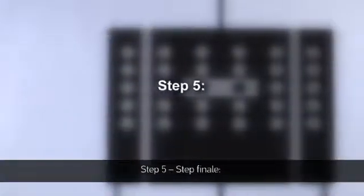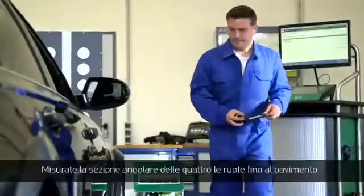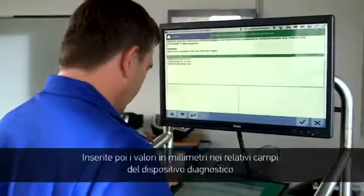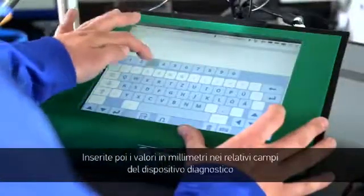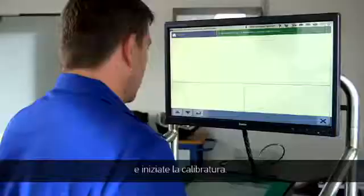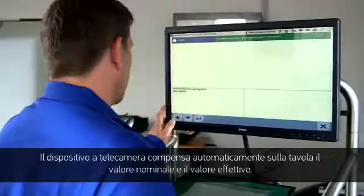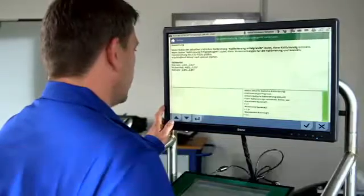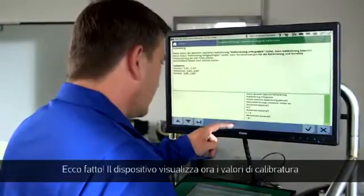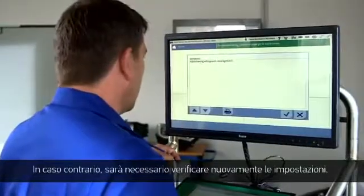Step 5, the last step: measure the height of all four wheels from the edge of the wheel arch to the ground. Then enter the height in millimetres into the allocated fields in the diagnostic tool and start the calibration process. The camera control unit will now automatically compare the picture from the entered information to the actual picture. The diagnostic tool will then show the calibration information and inform you if the calibration has been successful. If not, the requirements need to be re-examined.